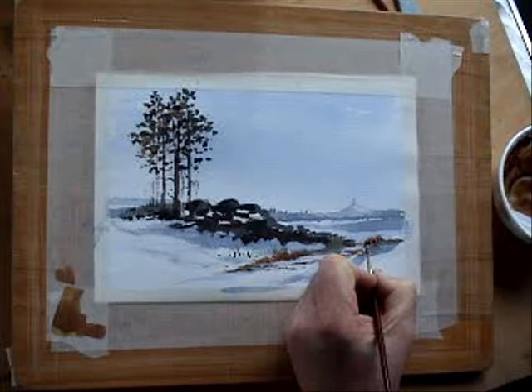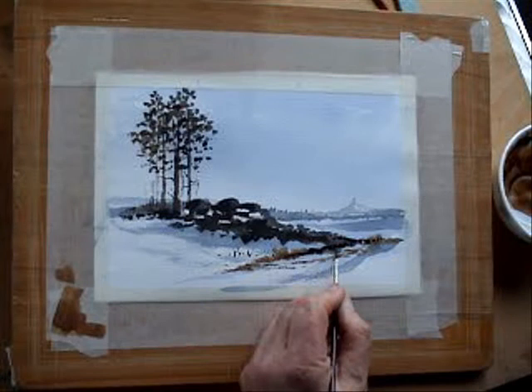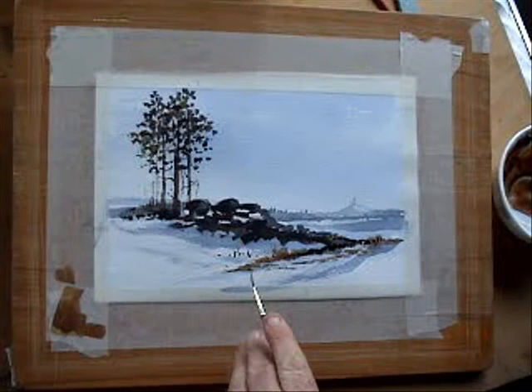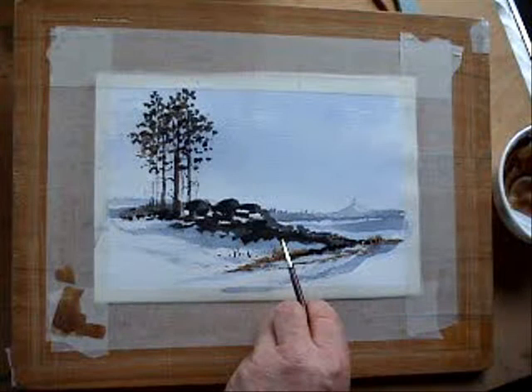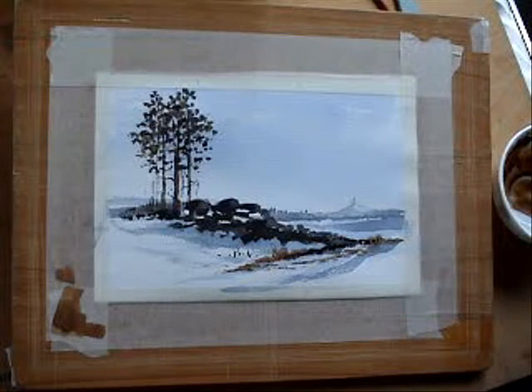Just going to denote a few kind of rocky things in here, just to give a bit more interest. I want the viewer's eye in this painting to actually follow this path, and then follow this ridge to the rocks. The trees will stop the eye from wandering off the painting here, and then hopefully the eye will pick up this line and lead you to the distance. That's the plan.